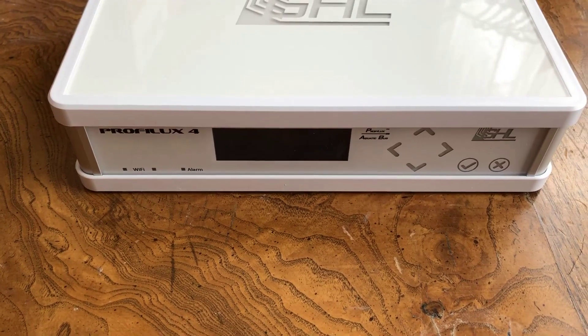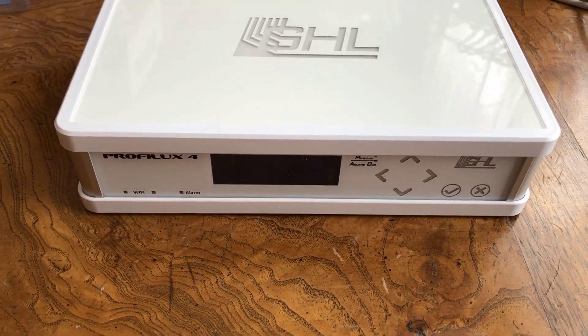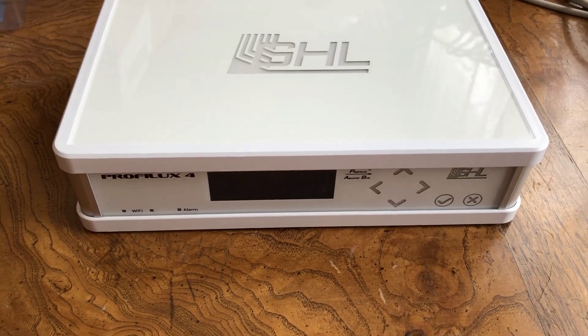I hope you enjoyed this video. It was pretty easy, as you can see, to install a module into your Proflux 4. This is Ditto, signing off.